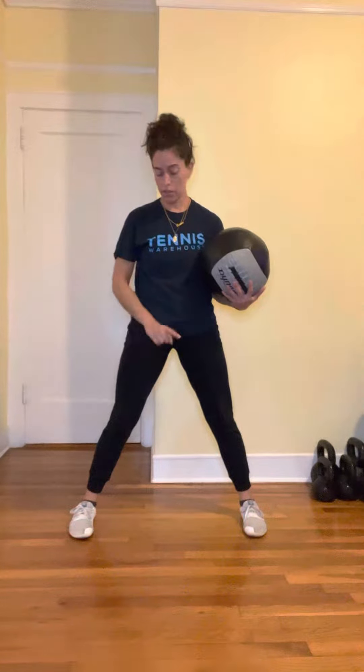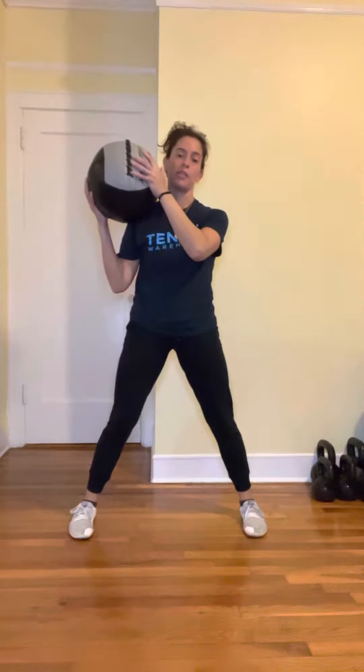Take a straddle position with your toes pointing forward. With a med ball, a textbook, or any heavy object — this is about six pounds — go into a fake chop position. It's going to start on one ear and end up on the opposite hip.